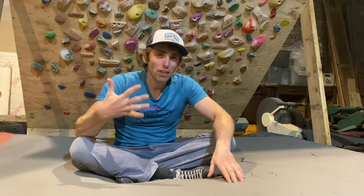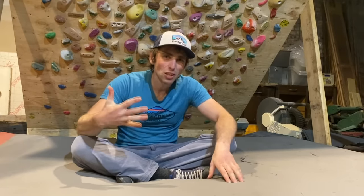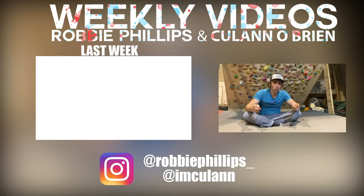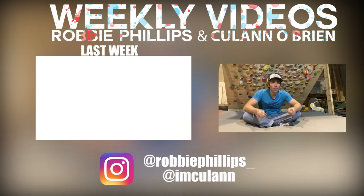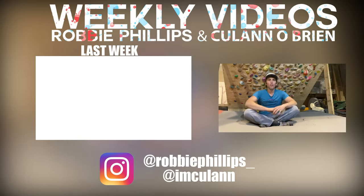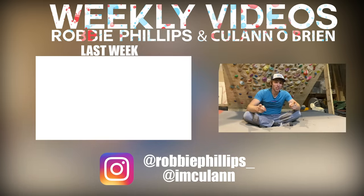That concludes my top five super top-secret hacks for your climbing. Hope you guys enjoyed that. If you've got any ideas for other hacks or want me to cover any other training ideas, comment below and let me know — we can cover it in a new episode for the channel. Make sure you subscribe, ding that little bell for notifications, and I'll catch you later.